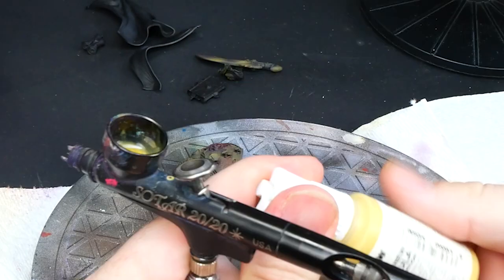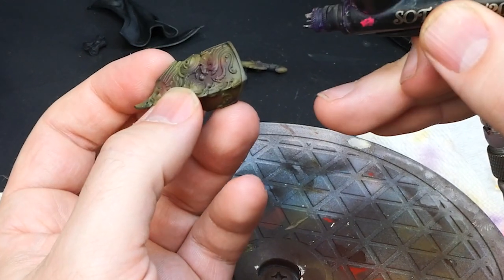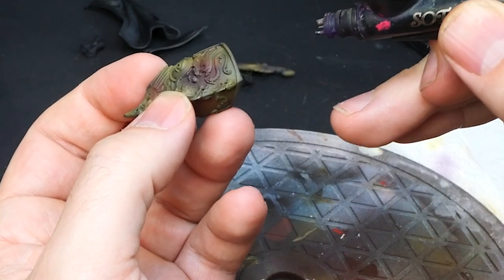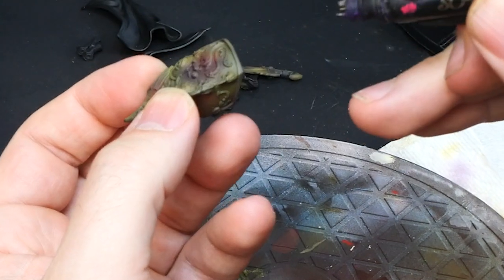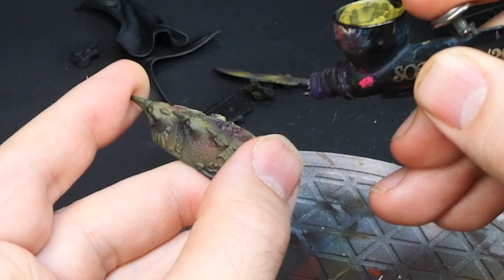With our base highlights done we're going to start brightening them up. I'm adding the leftover paint from last time but mixing in some Sand Yellow from AK, and I'm covering the same areas as before but a slightly smaller area to create our gradient.